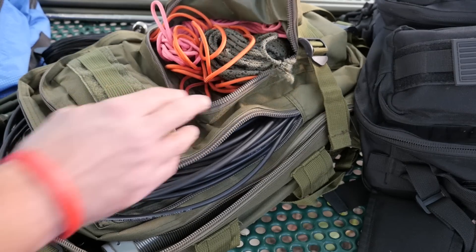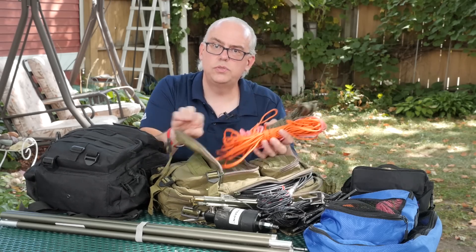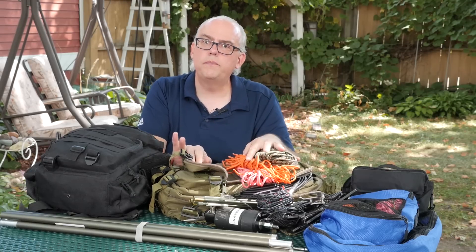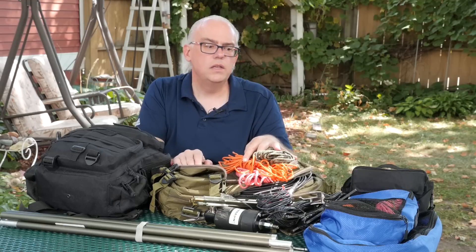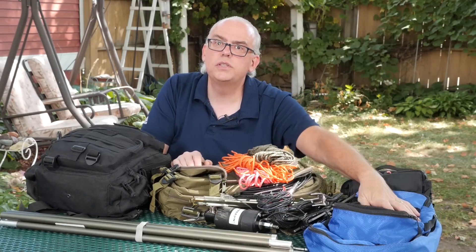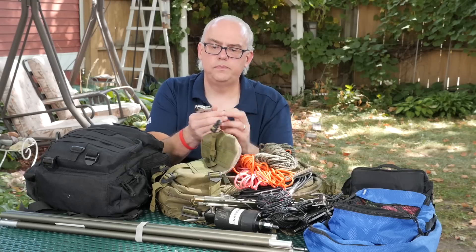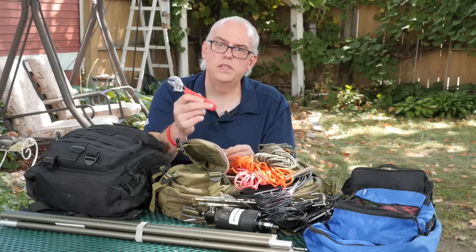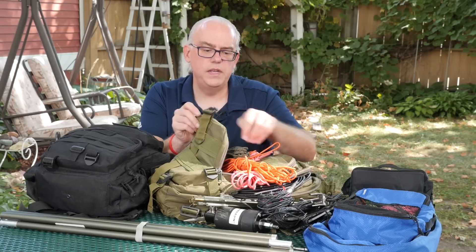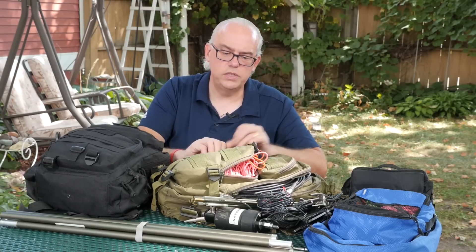I also carry a few pieces of rope with me — paracord pieces about 30 to 40 feet. I found that 30 feet is a little bit short, so I've got more rope in my rope bag — several pieces of paracord that are about 50 feet long each. 50 feet is a good length for putting up a wire antenna. I also carry a crescent wrench, which I found invaluable in taking apart the M-PASS because sometimes those fittings are a little bit tough to get loosened up with just your fingers.